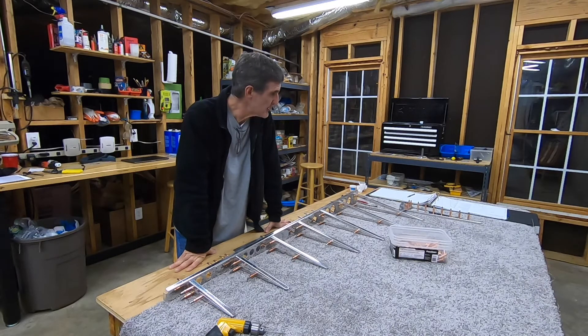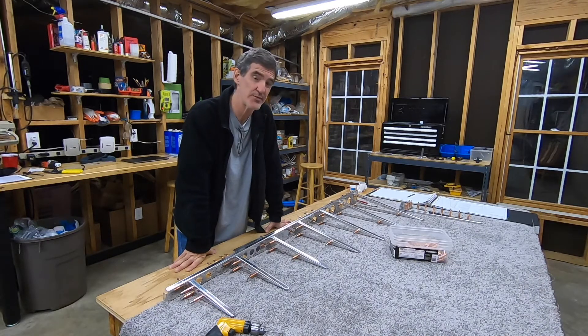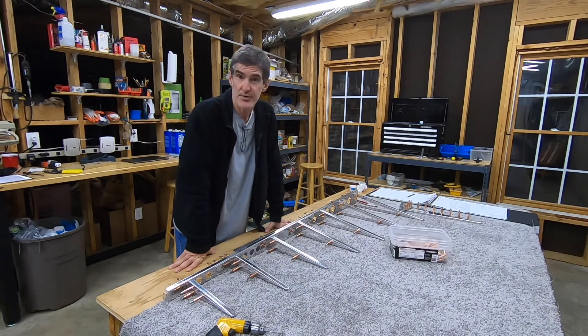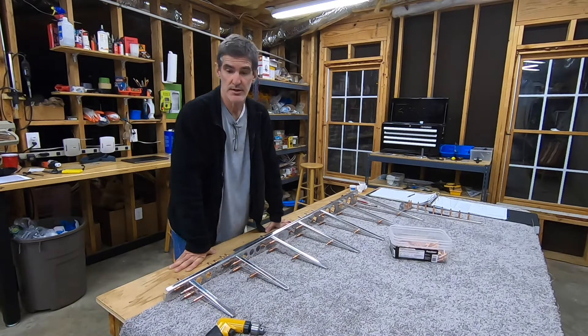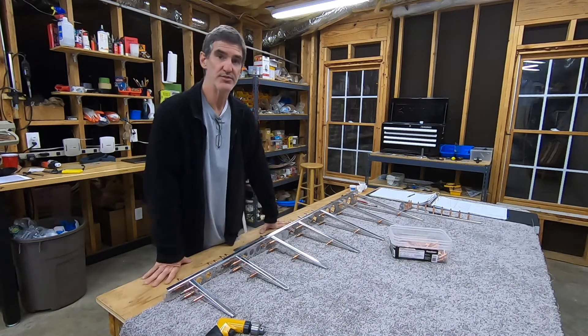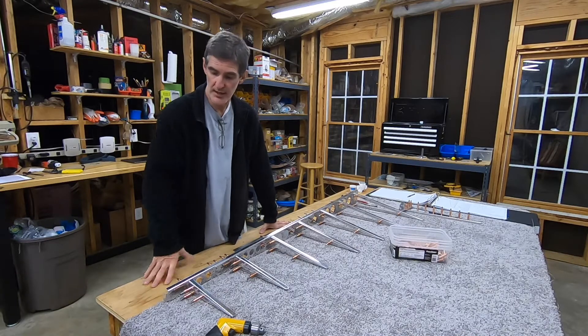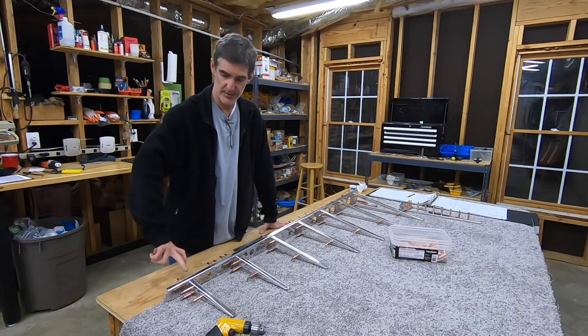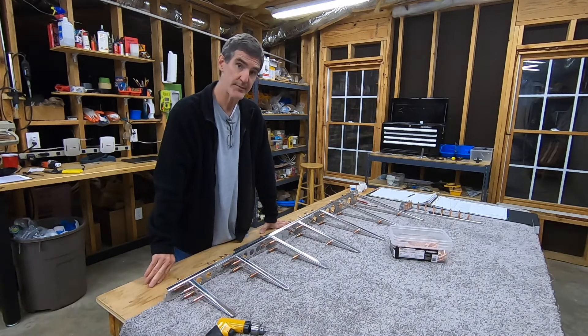I think I'm going to go ahead and do the first couple of steps on the following page, because they're nothing more than final drilling the two top rib pieces together to form the top rib and final drilling them to the spar. And the same thing for the little counterbalance rib that sticks out of here. So I think I'm going to go ahead and do that.